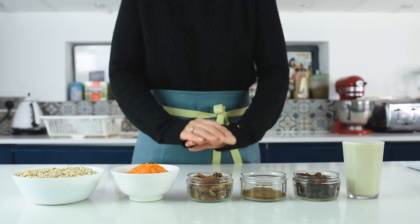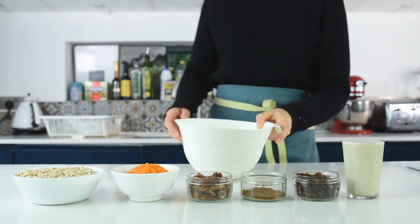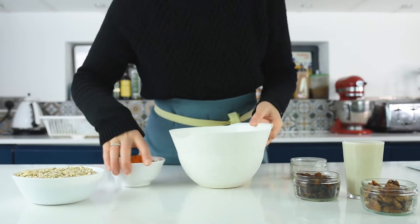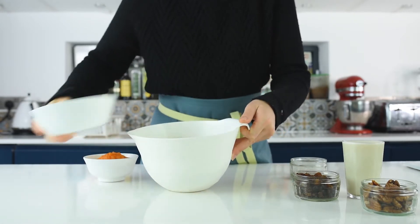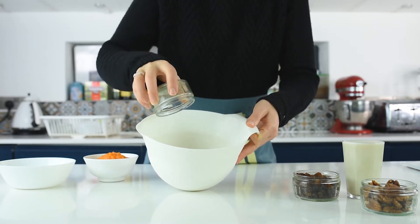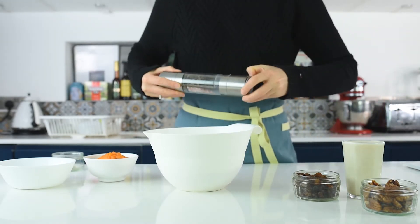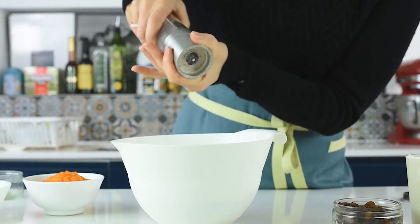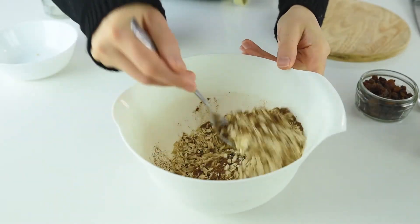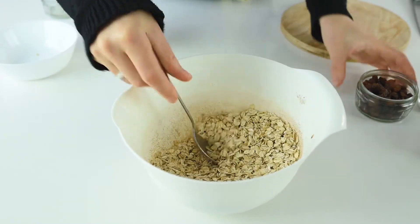Let's get started. First I'll mix in a bowl the oats and the spice, and I'll add just a pinch of salt to balance out the sweetness. Give it a good mix just to combine the spices with the oats, then add the raisins.